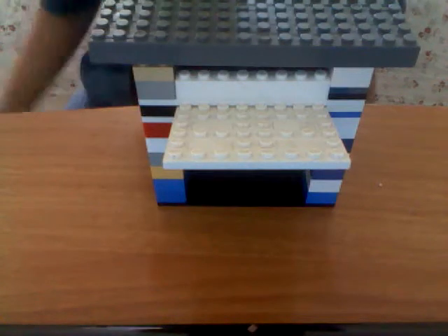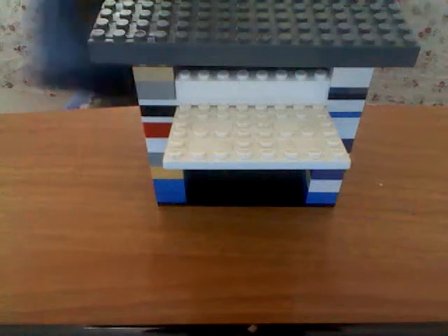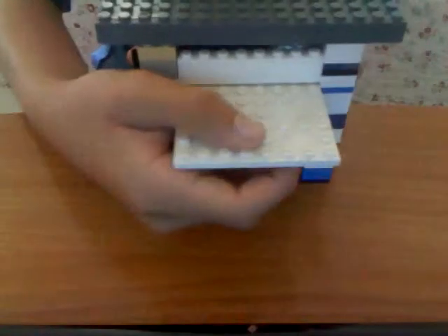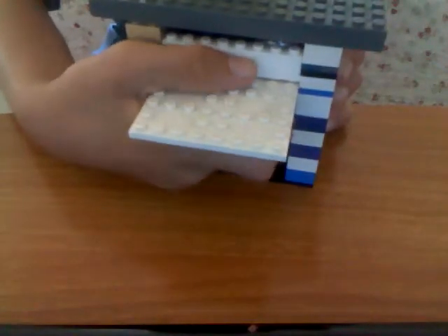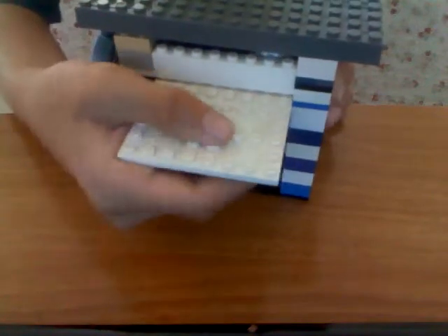Hi YouTube! Today I'm going to be showing you a review of the Lego candy machine. This one is really great and easy to make, and I'm gonna show you it. Okay, this is where you pull it.